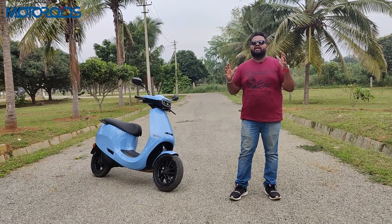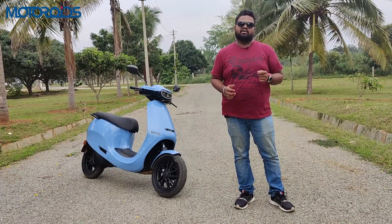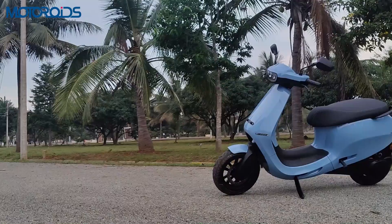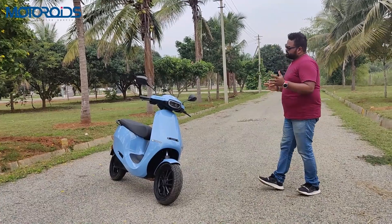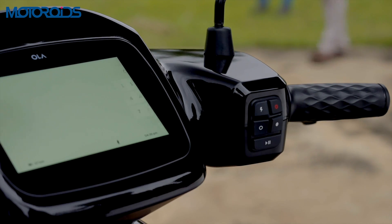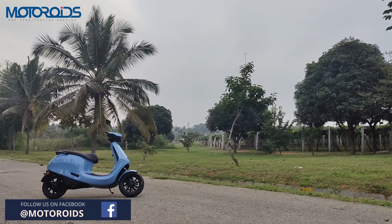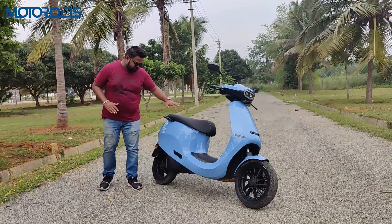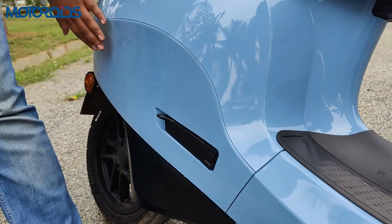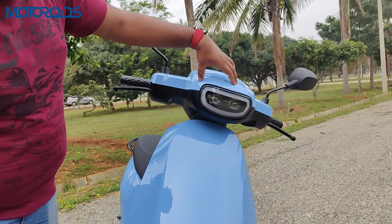We'll let you know how the scooter drives and cover everything in this video. Before we go ahead, subscribe to Motoroids if you haven't already, hit the like button if you find value, and press the bell notification to get notified for our next video. Now let's start with the design of the S1 Pro. The S1 and S1 Pro have pretty much everything in common in terms of design — the differences are in some features and the battery capacity. Overall, it's a very good-looking scooter with a smart, clean design and no parts protruding from anywhere.